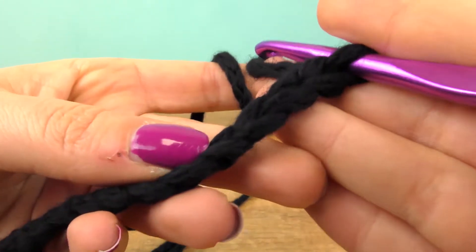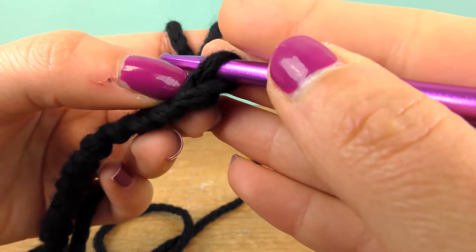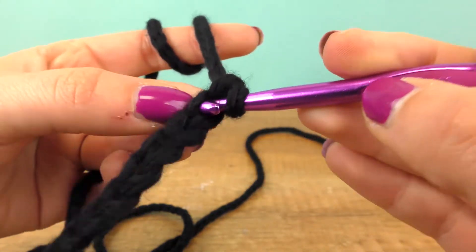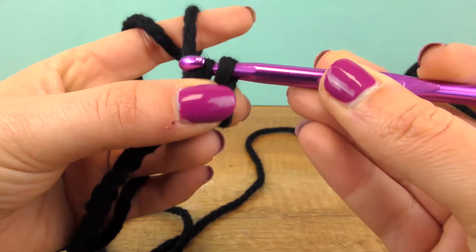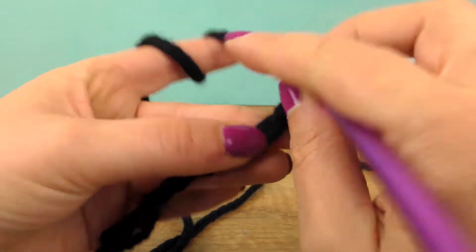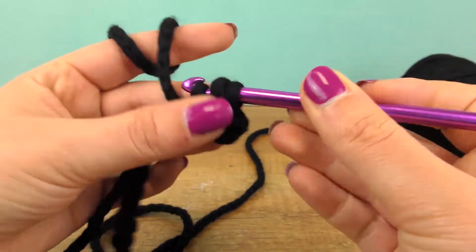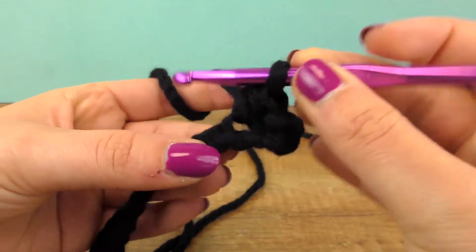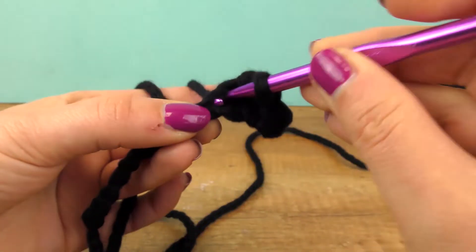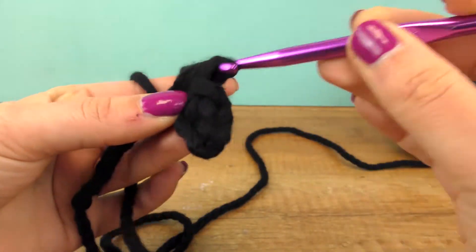One chain, put a chain in the chain and half double crochet. Then one slip stitch and half double crochet. Add a slip stitch and half double crochet. One half double and next one slip stitch. Let's continue this row.